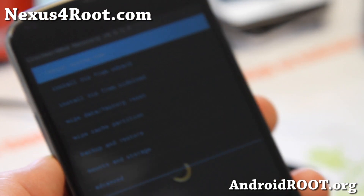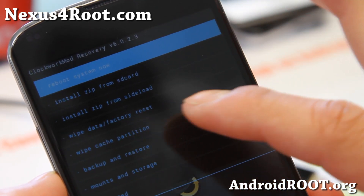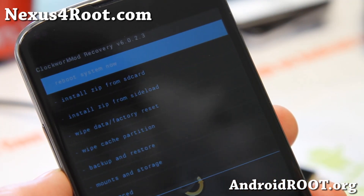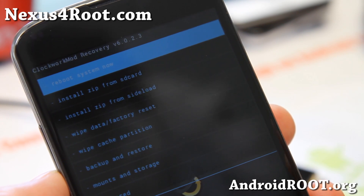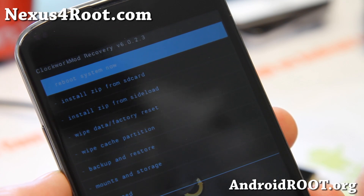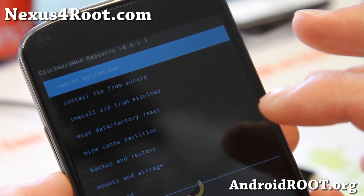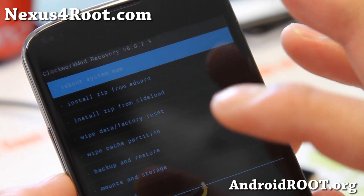Now for most ROMs you might be able to do it without Wipe Data Factory Reset. What that does is it erases all your settings and apps. It's not going to erase stuff in your internal storage such as your personal videos or photos. So go ahead and do Wipe Data Factory Reset.